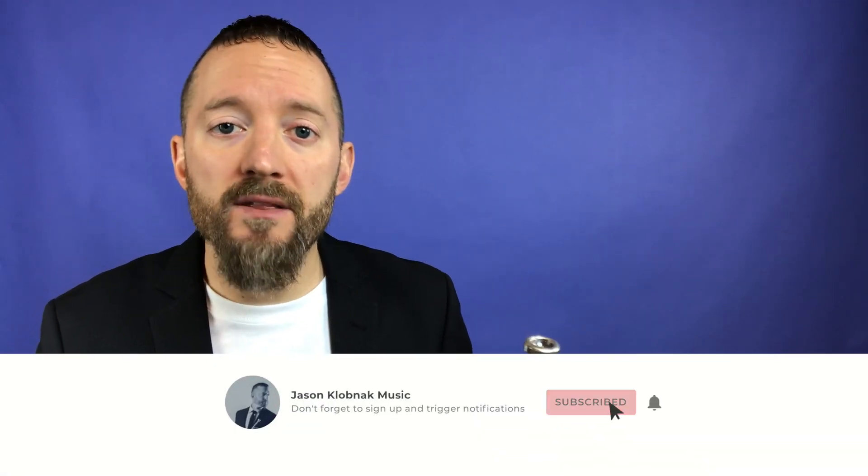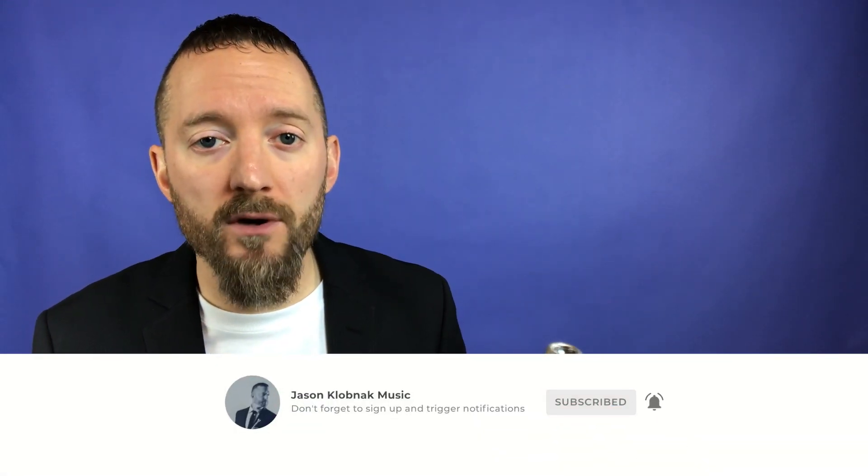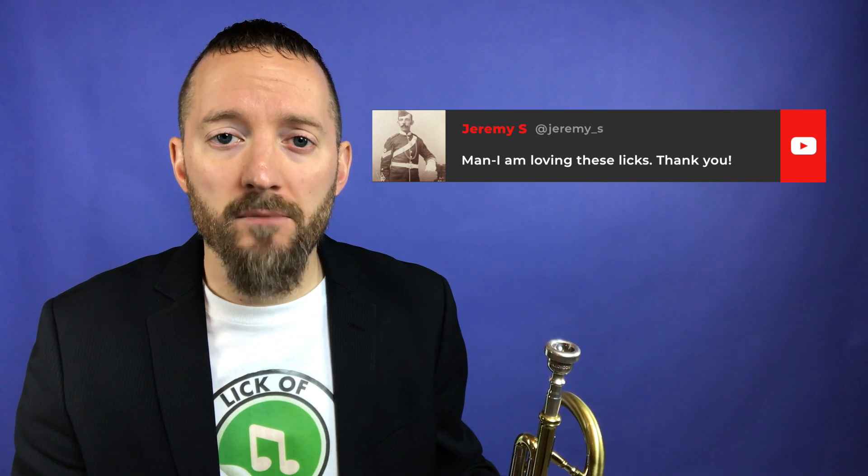If you like today's lick of the day, do me a favor — hit that subscribe button and that bell that's right next to it. That lets you know when tomorrow's lick of the day is coming out. Make sure you're leaving a thumbs up on the video as well as a comment down below.